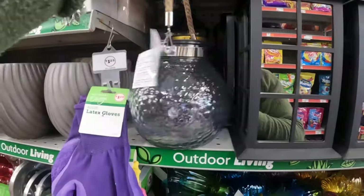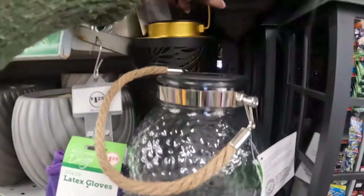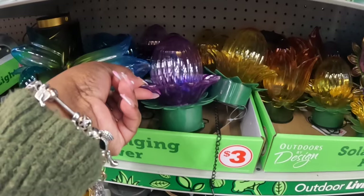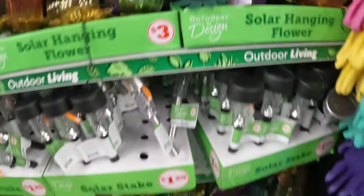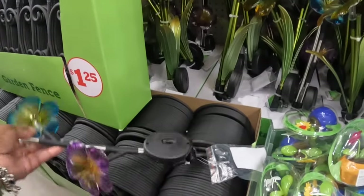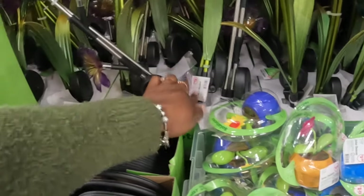These are five dollars. That's only one of these left for five. These are five and these are five. Three dollars. Solar hanging flowers — oh, these are cute! Some sticking solar lights. These are five dollars, these are five dollars. They do have these — these are $1.25.